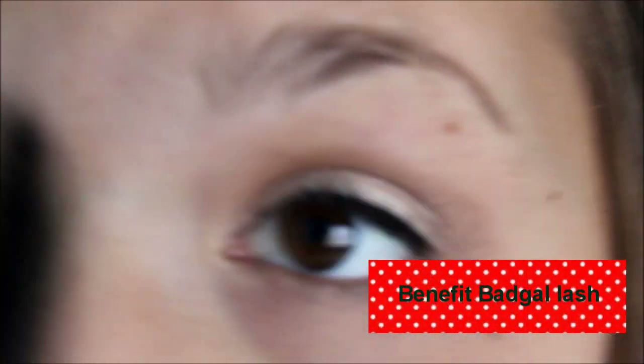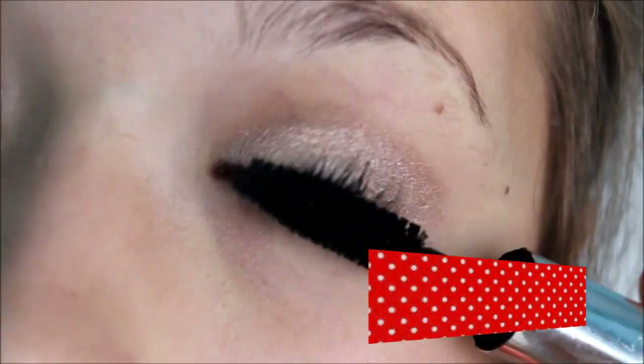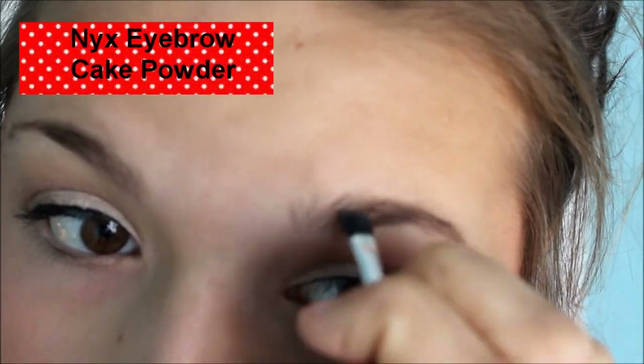And I'm just going to start off with the Benefit Bad Gal Lash Mascara as my first coat. And while that's drying I'm using my Benefit Coralista.